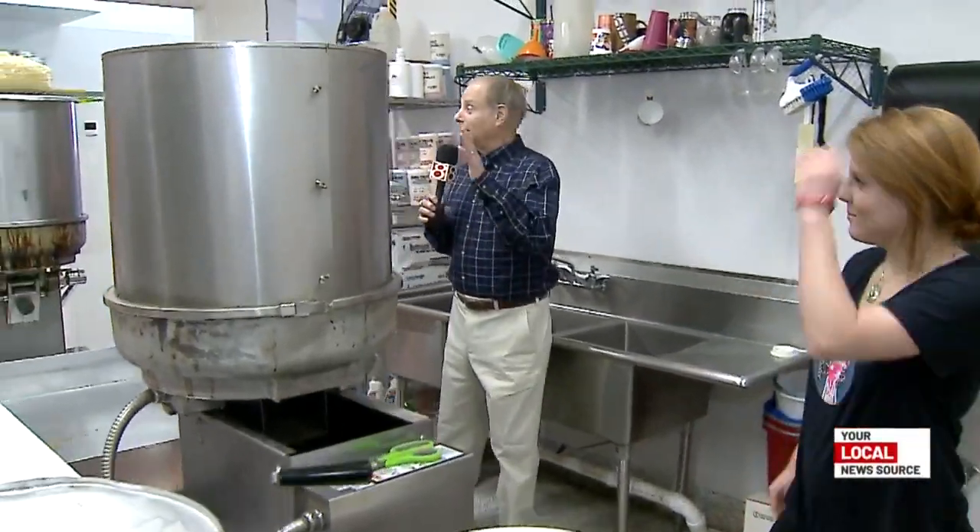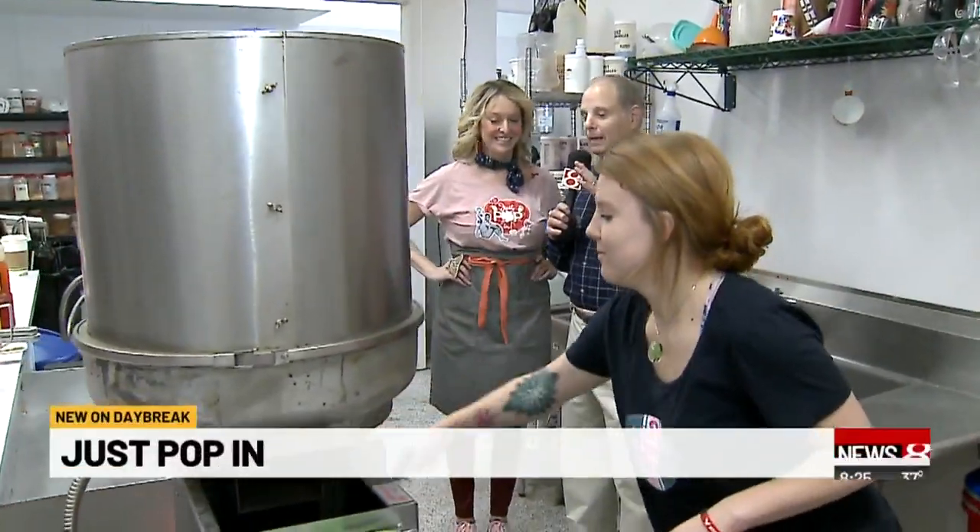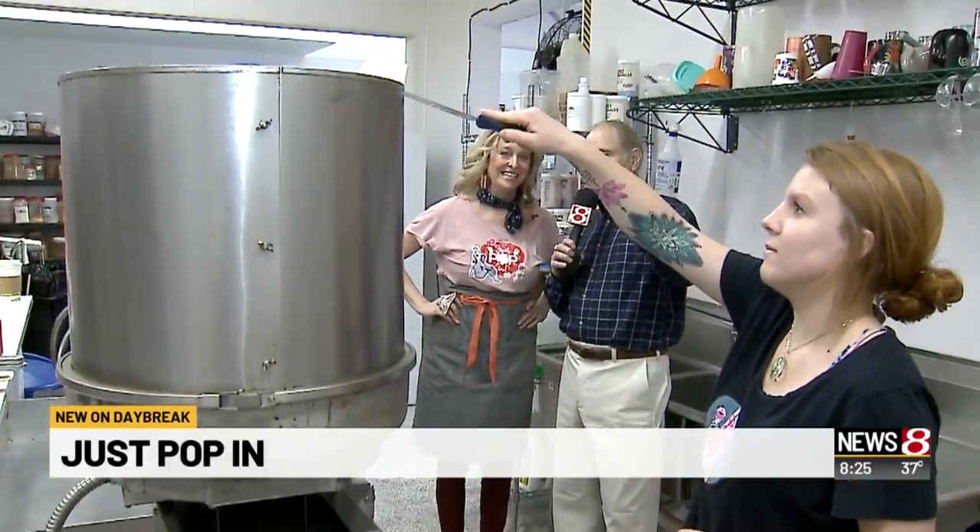Good morning, everybody. We're back here at Just Pop In. We've gone into the kitchen, and Mandy, you and your twin sister have been telling me about how you produce your popcorn. Tell us what Miranda is doing.